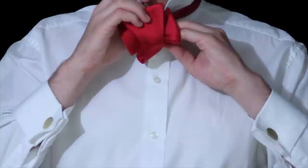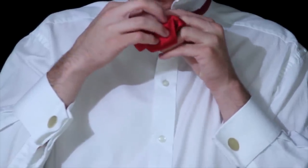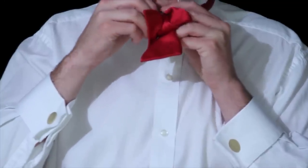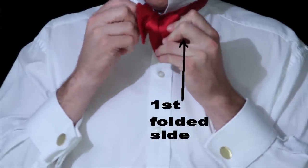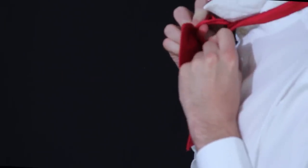You have the bow again — take that bow around back and then push it through a little hole. You'll notice that the first end that you folded in half is on the right and the part you're pushing through is going to be on the left. So you should have a folded half on the right and a folded half on the left when you're done.